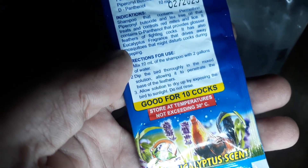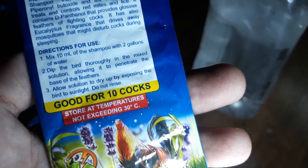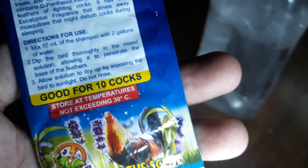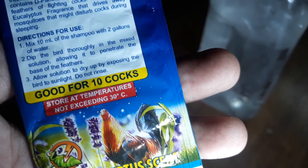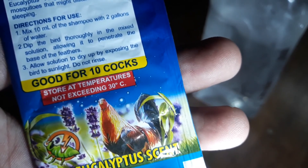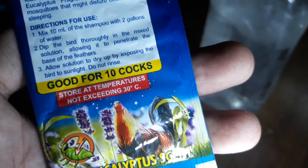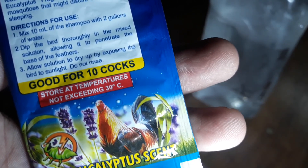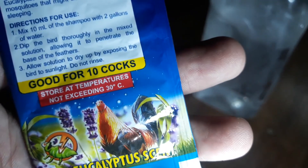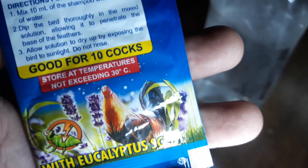Para hindi sila na-istorbo sa kanilang pagtulog. Ang direction niya is mix 10 ml of shampoo with 2 gallons of water. Leave the bird thoroughly in the mixed solution allowing it to penetrate the base of the feathers. Allow solution to dry up by exposing the bird to sunlight — do not rinse. Ibig sabihin, isprayin lang natin sila, dadarin natin sila sa labas, painitan natin sila, huwag na natin siyang babanlawan. Good for 10 cups ito, so maraming beses natin siya magagamit.